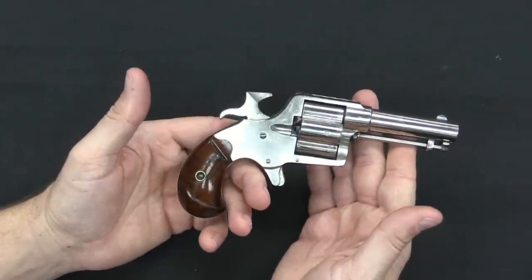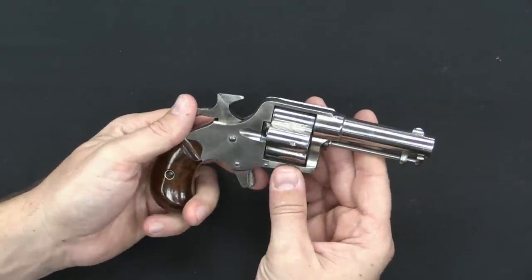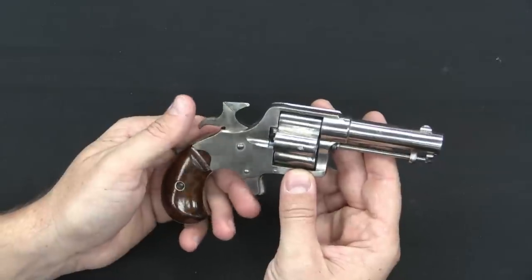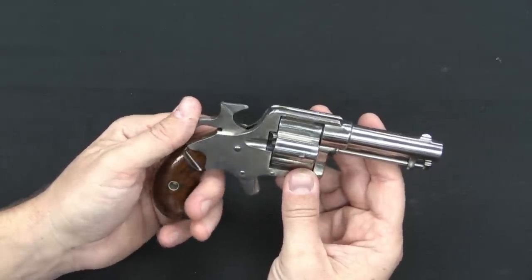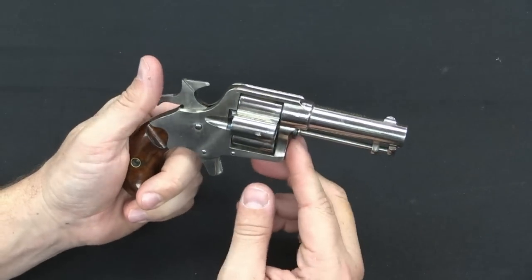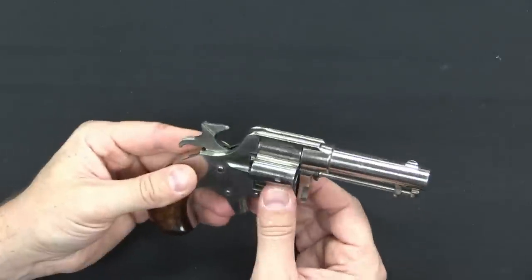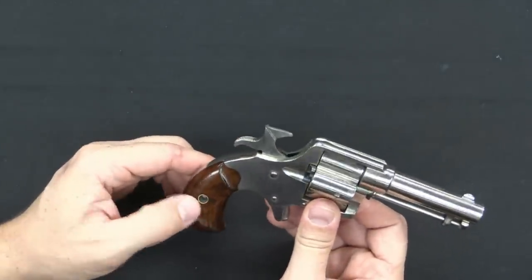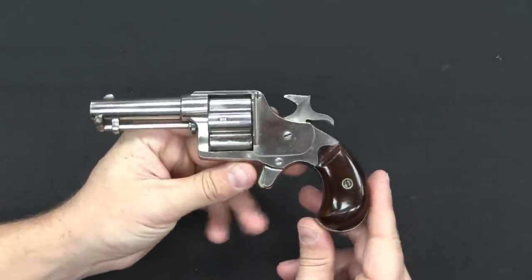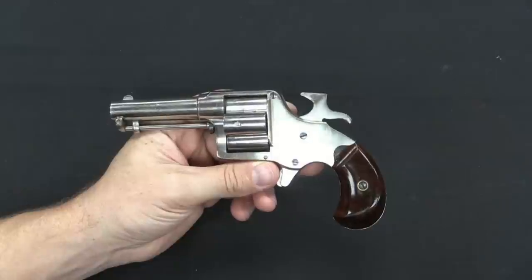This gun is sometimes known as the Jim Fisk Model. That comes from the murder of Jim Fisk, who was a larger-than-life robber baron in New York around the time these were being made. He had numerous interesting and scandalous exploits, and ultimately ended up murdered by a former friend and business partner with a Colt Cloverleaf house pistol. That was all over the newspapers at the time and gave the revolver a bit of notoriety. I'll include a link to some follow-up information on Jim Fisk — he's an interesting guy to read about.